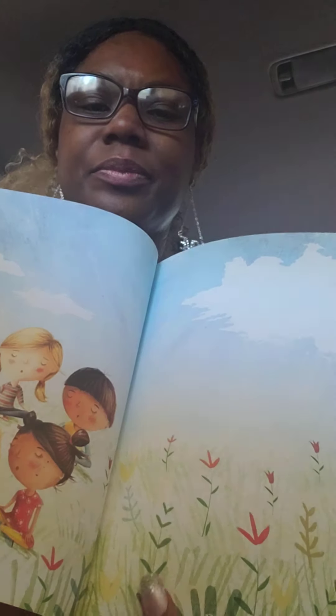The end. That was our read-aloud for today.